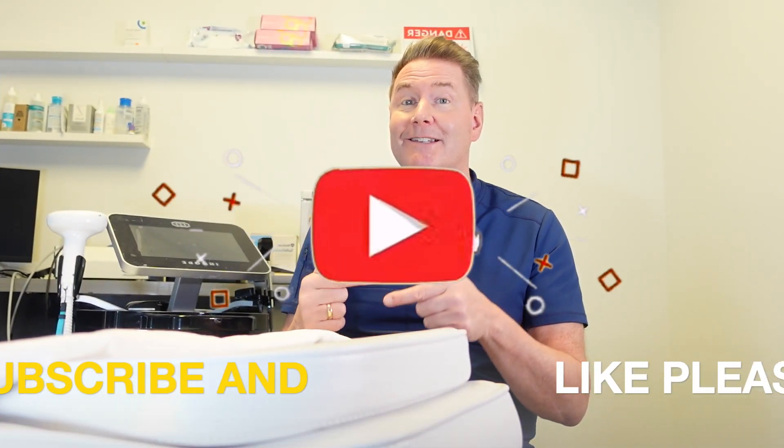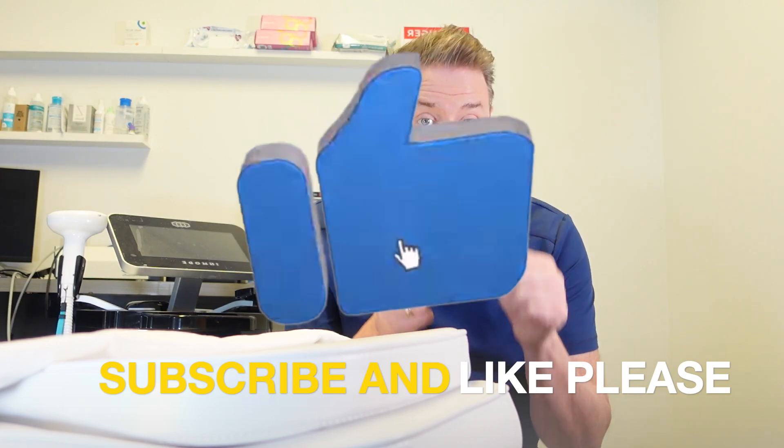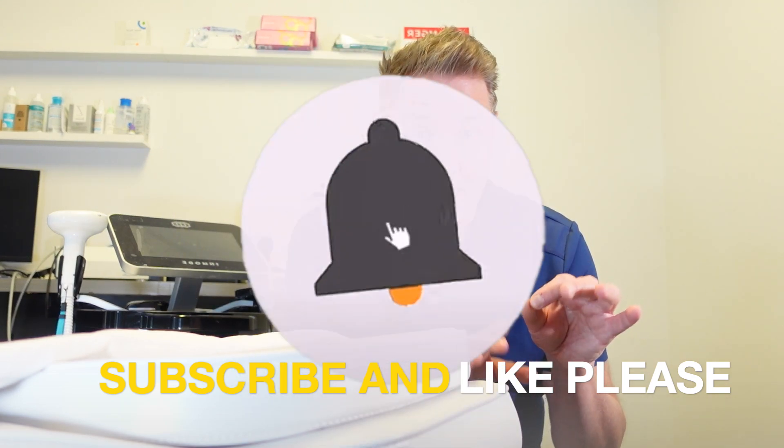I'm going to talk about whether this treatment is actually safe, but make sure you stay to the end of this video because I'm going to be talking about a secret benefit of this treatment that you don't want to miss out on.